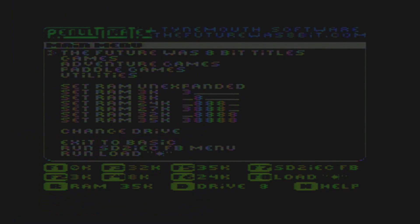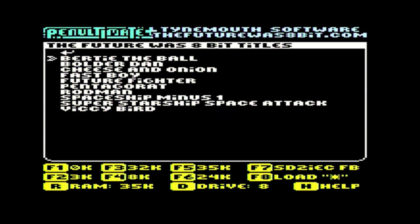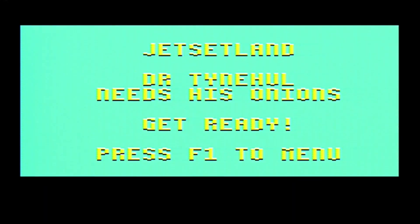Going over to the Penultimate Plus cartridge, the color difference and even the artifacts are just completely different after you look at the two of them side by side. And while I did get some baseline capture of gameplay for Cheese and Onion, it just isn't even worth showing how bad it was — you can already see the difference. So here's a little Cheese and Onion — it's actually kind of a fun little game. It's on the Penultimate Plus cartridge from The Future Was 8-Bit. I could put up some fun stuff.